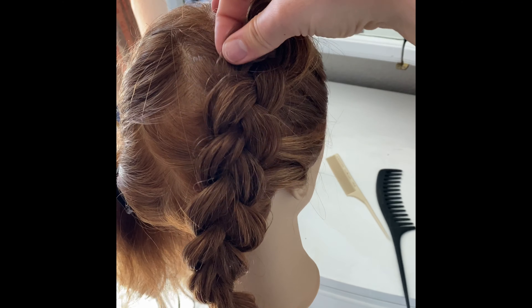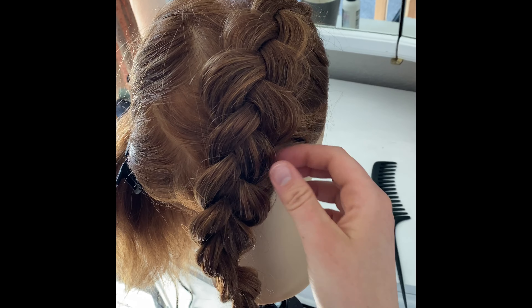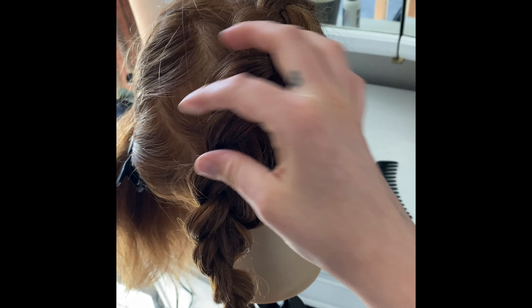And boom, your French braid is done. Now go through and just do your finishing touches — tug and pull on any of those smaller looking pieces and finish it the way that you like it best.